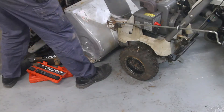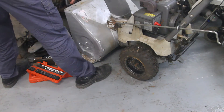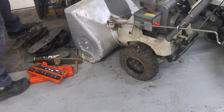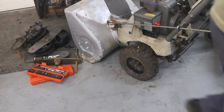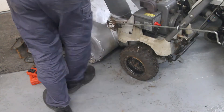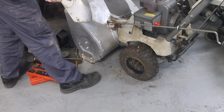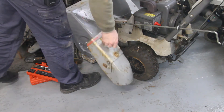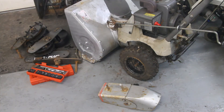This chute is plastic on the Craftsman 523, and on the 825 it's all metal. I'm going to switch out the chute because this one's been busted and epoxied, so I'm going to put the metal chute on. Let's see if that is a direct replacement.